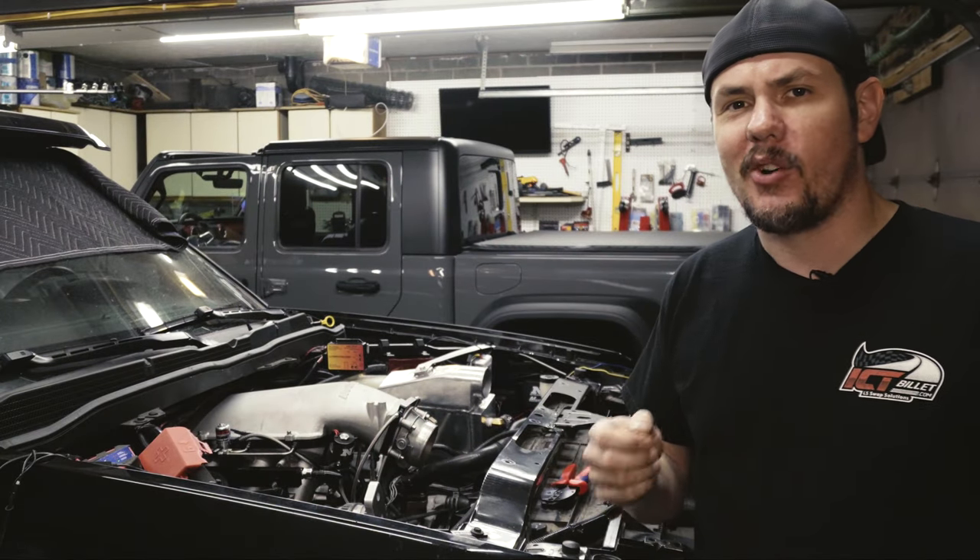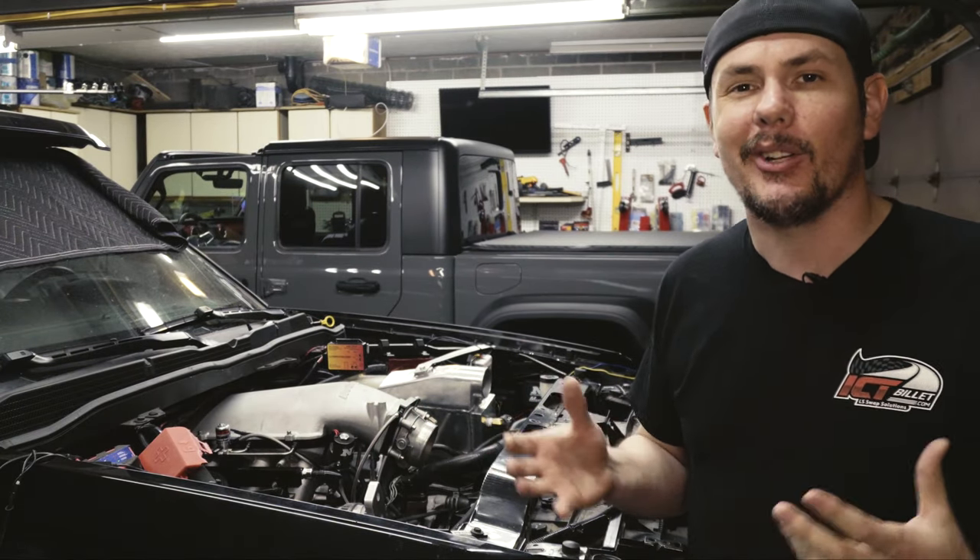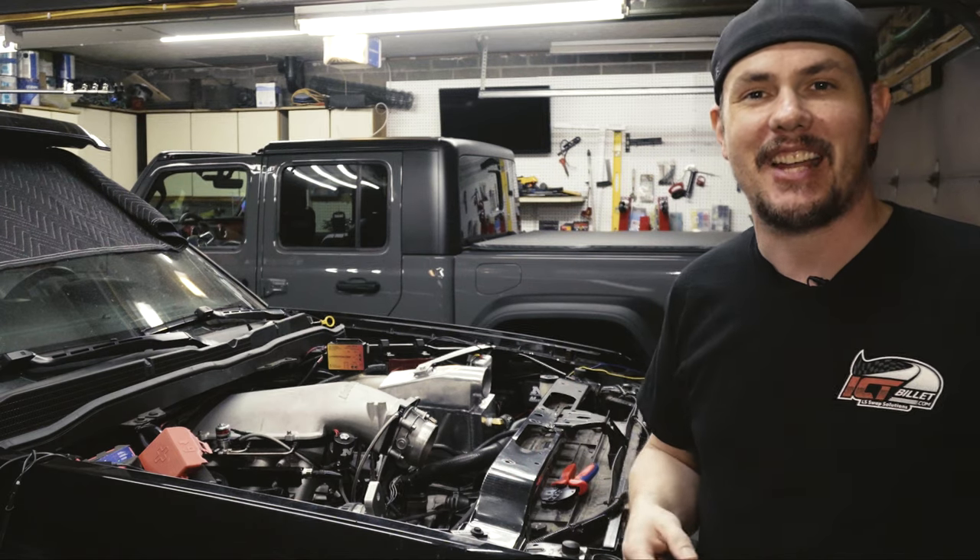The SuperAuto is about ready to go back on the road today, but we've got about a hundred new electronic systems that we need to test out, so stick around.